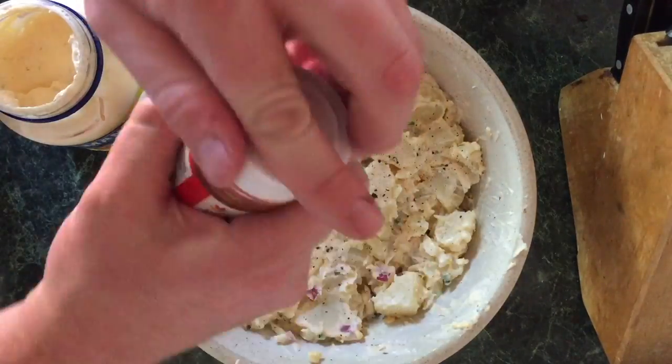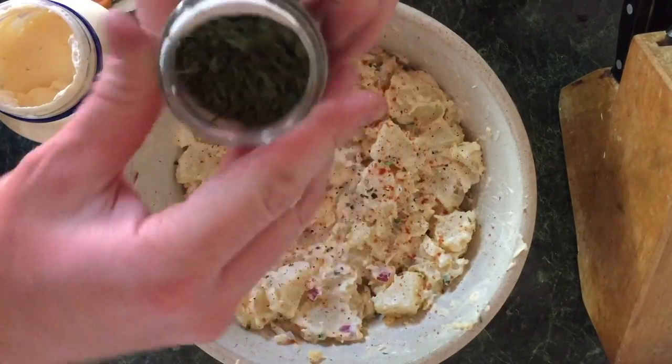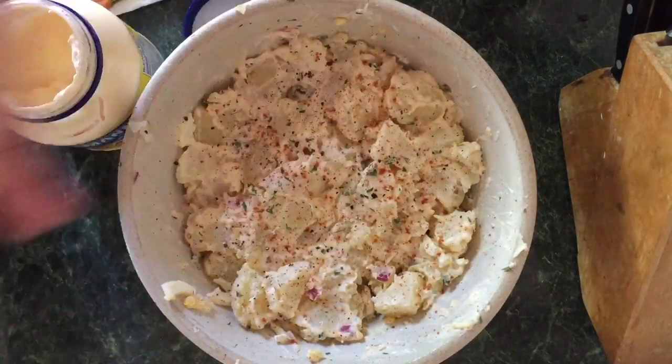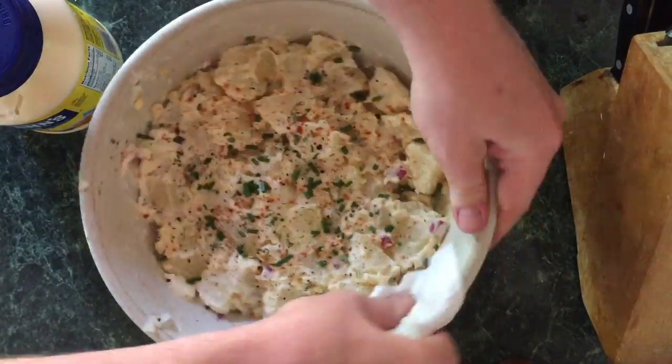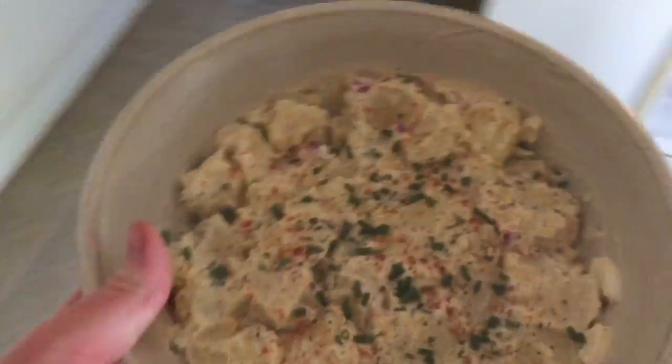Add yourself a little salt, a little dash of paprika for color, and a couple of parsley flakes — a nice pinch will do. Look at that, it's already starting to look real tasty. Some more chives, and wipe that bowl off — you want a good presentation. Doesn't that look good?